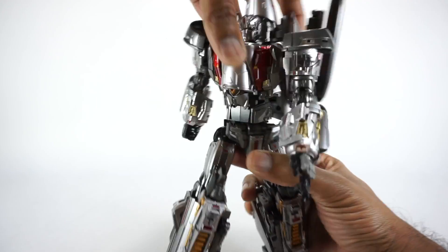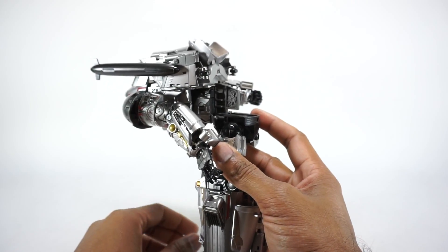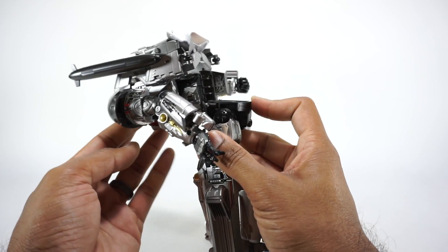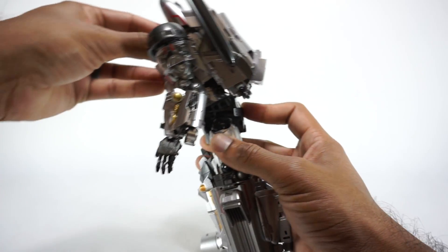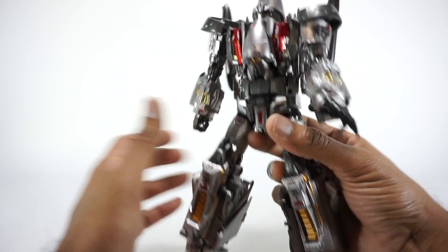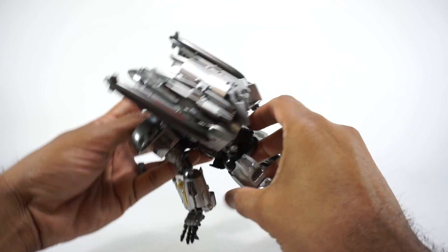Continuing down, we have a rotation at the waist — it rotates all the way around freely. You have that ab crunch that we freed up earlier. It goes all the way down to there and also works for combiner mode. That's a really well done, nice tight joint — it holds very well. To lock it back in place, just push it back down and it'll click in and lock.